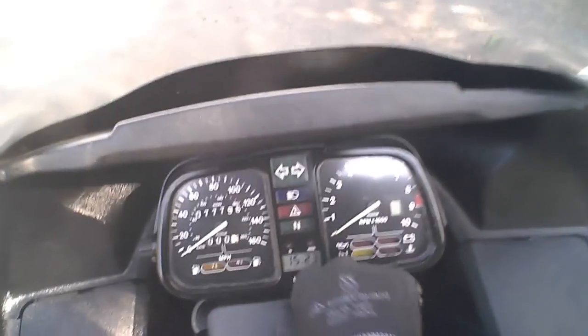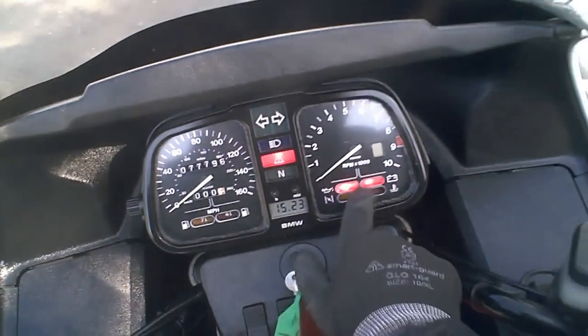So we climb on first, then start the engine — upright and then up with the stand. The ignition on there, you can see the usual lights come on.